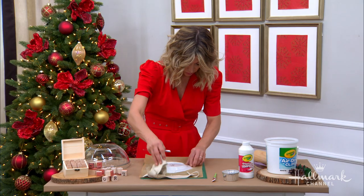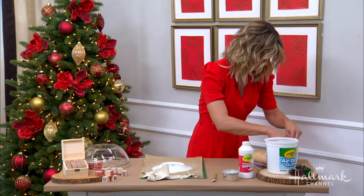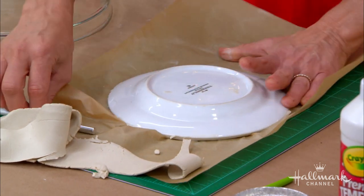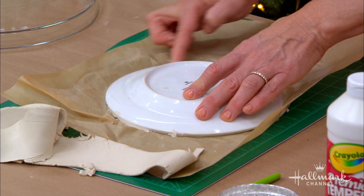Also make sure you have a mat or something underneath because this cuts straight through — not your dining room table! Dip your finger in that little cup of water and run it around the clay edge. What that's going to do is give it a nice, very smooth finish. It'll look like glass when you're done.